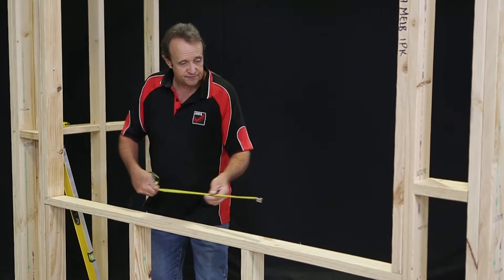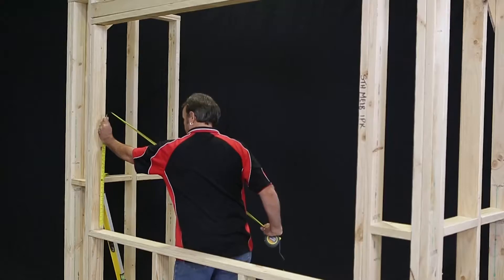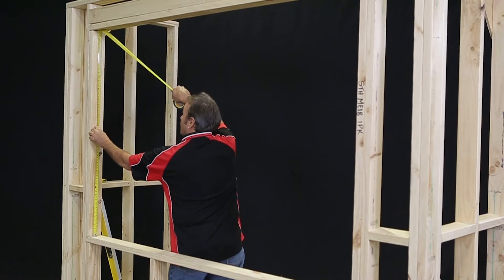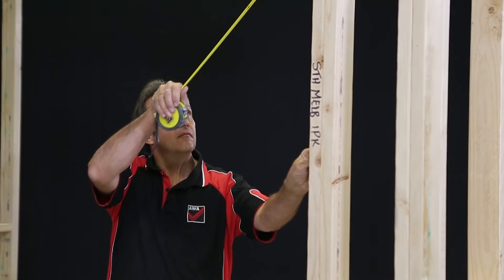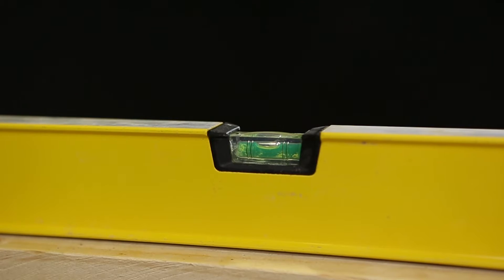The first thing we need to do is check the window opening to make sure the window is the right size. The opening should be about 20 millimeters bigger in height and width than the overall size of the window, including the reveal. Using the level, check the opening is reasonably level and plumb.